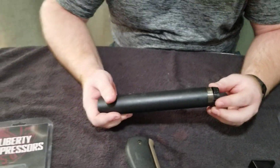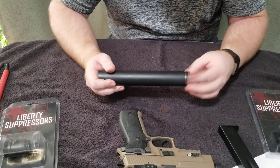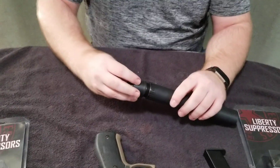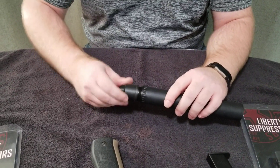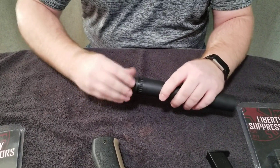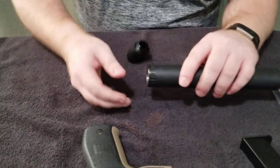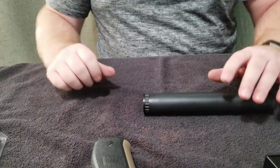Now I'm going to put the retaining collar back on, and then the attachment screws on to the end. The retaining collar goes on the outside of the suppressor, but the attachment actually screws onto the inside of the suppressor. This was just a half by 28 — that's good for your .22 calibers, your 9mm, things along those lines.